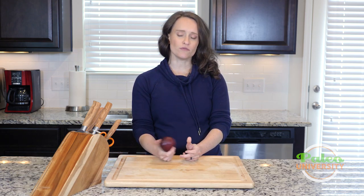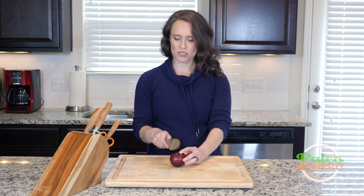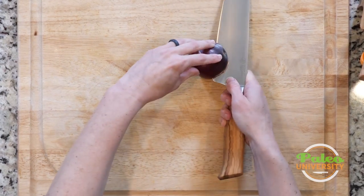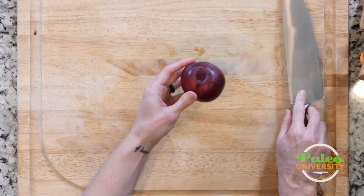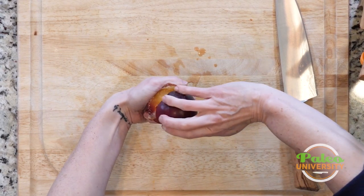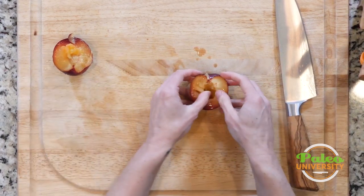I'm going to approach this in a very similar way that I would a peach, because it does have a pit in there, or a seed, and take my knife, go all around it — same sort of protocol as you would with an avocado, anything that has that in there. Twist. Hopefully it releases. Sometimes they cling a little bit. Most of it released.